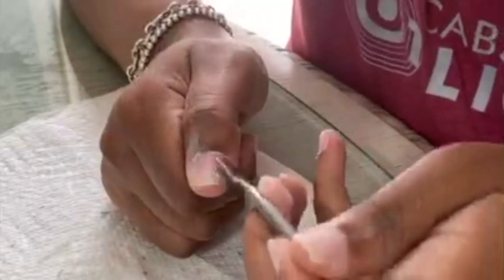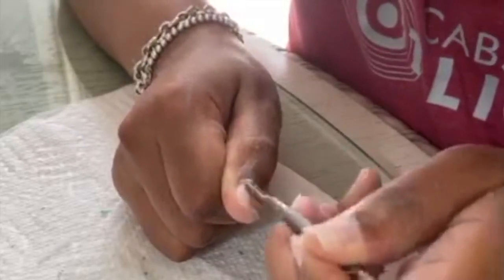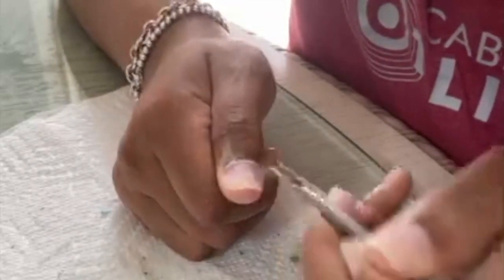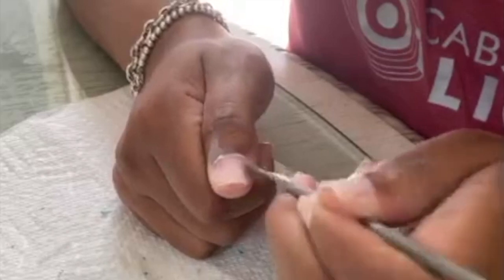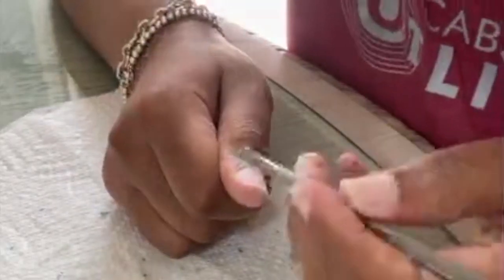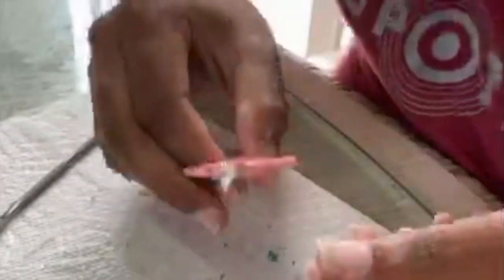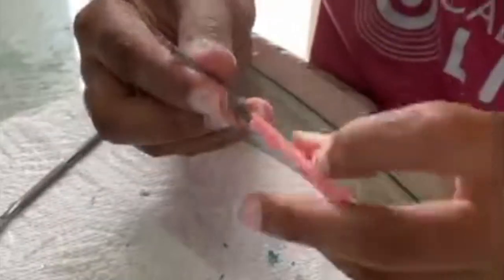I use the nail clipper to clip my nails, and then just getting rid of the cuticles. You really want to make sure your cuticles are pushed back and clean, because that's going to really prevent the nail from lifting. Make sure you get all up in there and get that really good.